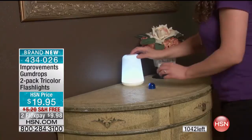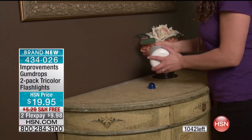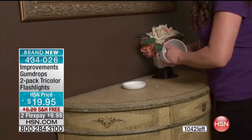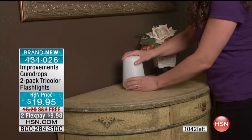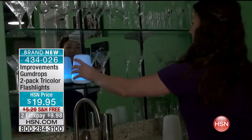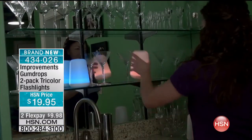Can we bring the lights down a little bit? Because when you see the amount of soft, glowing light, this is going to add ambiance to your home — but on top of that, it also is your flashlight, and you're getting a two-pack of your tri-color flashlights.